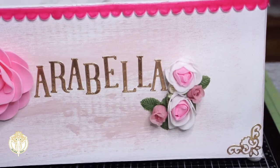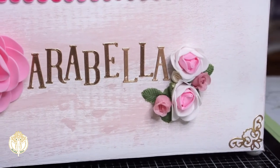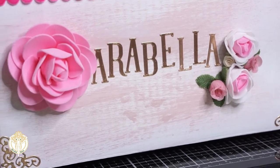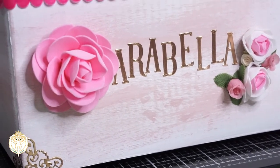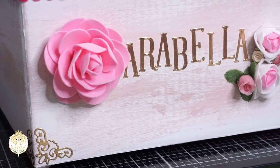I also decorated all the corners of the box with another die from my collection — I can't remember where that one's from — and I cut it out of the same rose gold foil and put it on all of the corners. The bottom of the box also has some little feet on it. All I did was hot glue pearls to the bottom so that it would elevate the box and have another decorative finish.